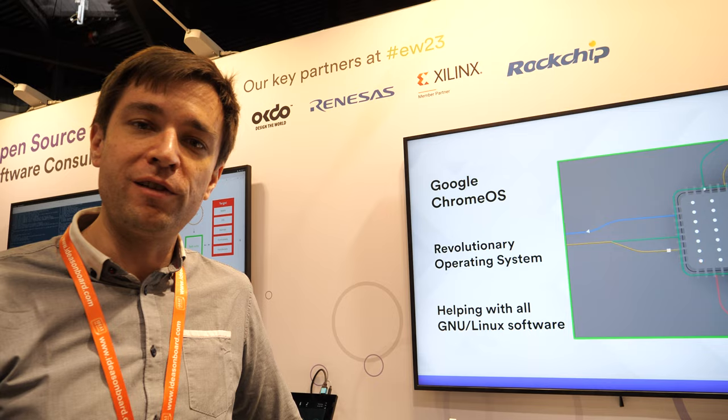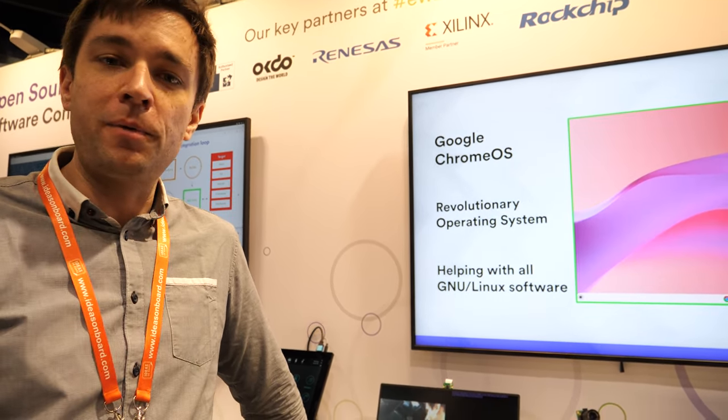There are SOCs that lack camera support inside, so you have to use an external ISP — a chip that sits between your RAW camera sensor and your SOC. That makes it more costly to integrate, but we do support some of them. We have worked, for instance, with OnSemi on some external ISPs and developing drivers for those.